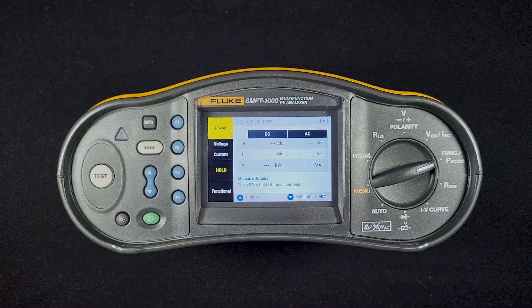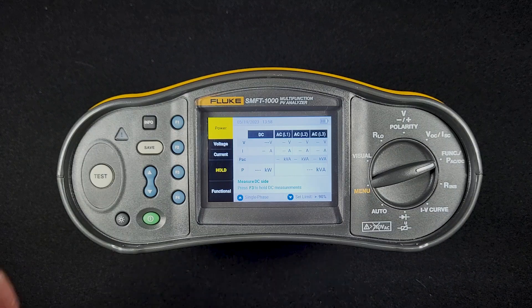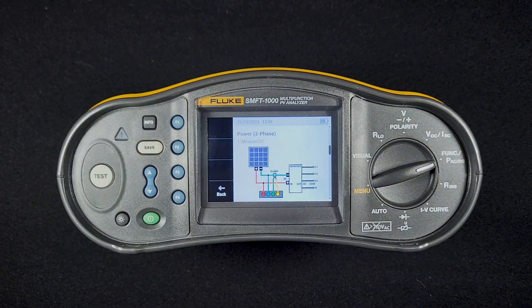If we hit the up arrow, we can use this to test a three-phase system. Going to the info button will show us how to set that up.